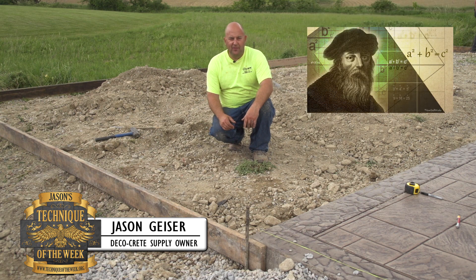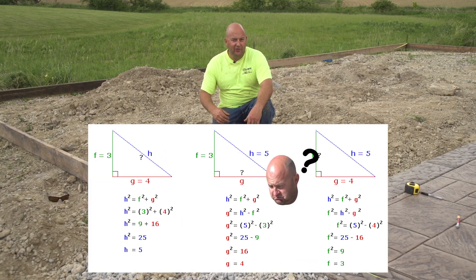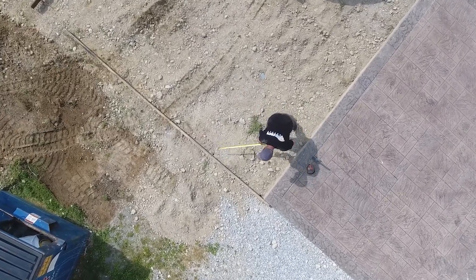The basis behind this is the Pythagorean Theorem. I don't know if you guys back in high school ever learned that — I didn't learn too much in high school. I was pretty stupid, so I had to learn it after, but basically it's A squared plus B squared equals C squared. So that's what we're going to be doing here.